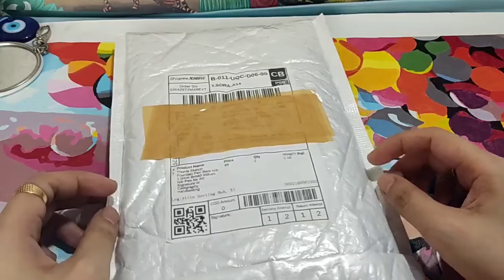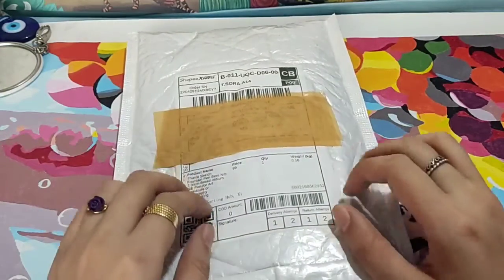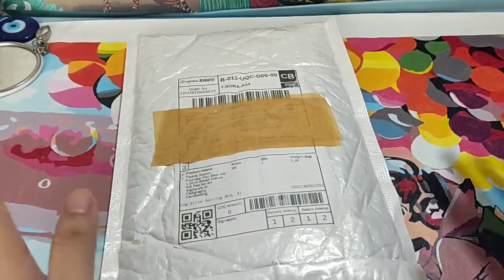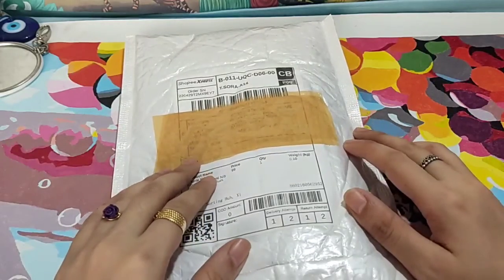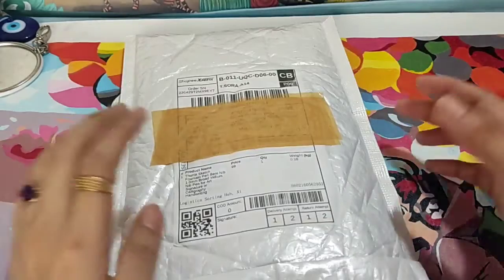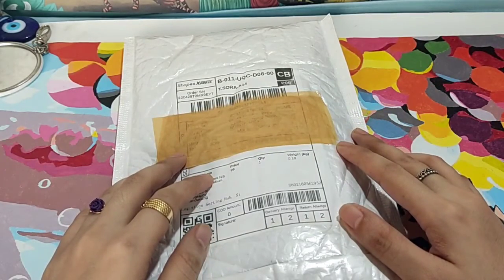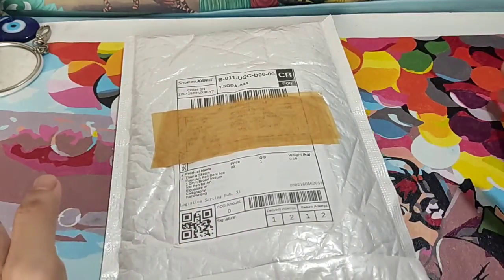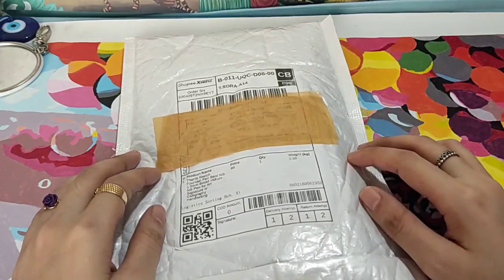Hi guys, welcome to my channel. Vanessa here speaking, and today I'm going to unbox another fountain pen that I purchased online. I will also add some of the things I've learned so far with regards to fountain pens. I'm a newbie myself, and I want to share what I have learned. I haven't practiced anything yet, but this is just my insight with regards to beginning this kind of journey of learning how to use fountain pens.